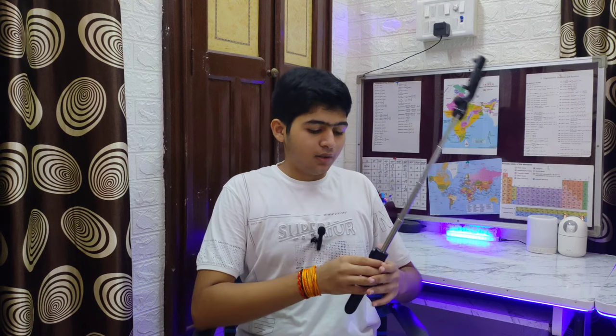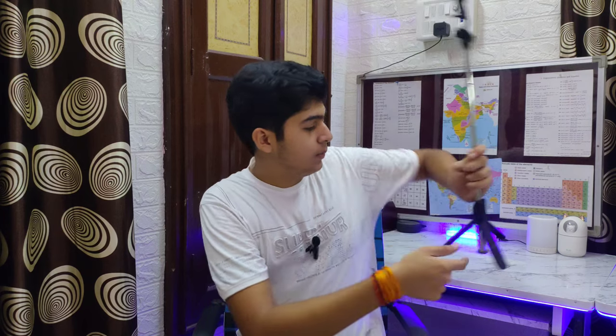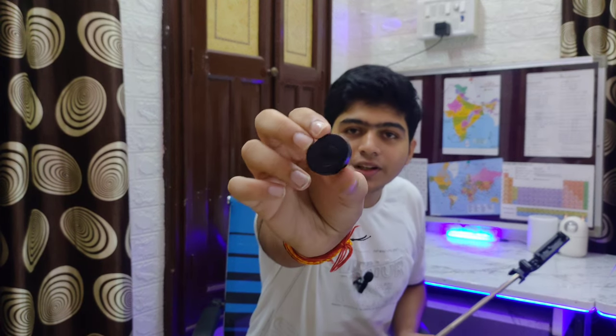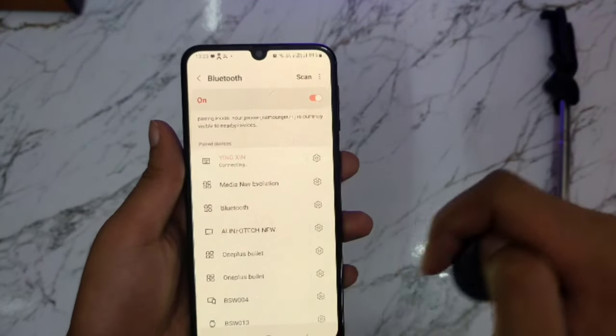So here you can see the button — just a little button you can press. You can click it to take a photo or start a video. When you press it, it will turn on and you'll find a light indicator. Then you have to connect it to your mobile via Bluetooth, and then you can use it.